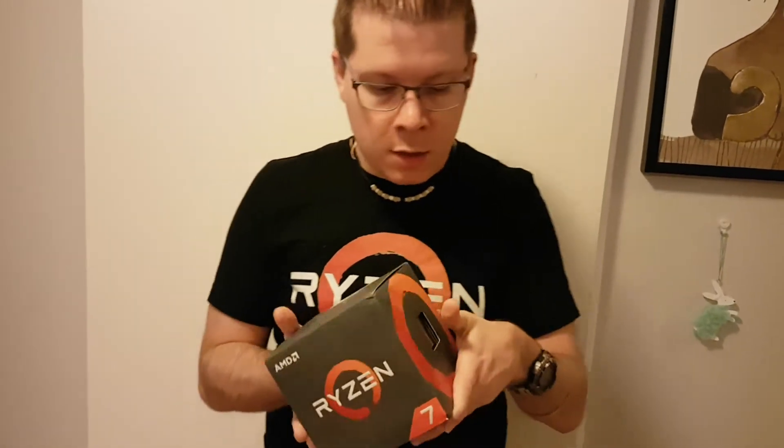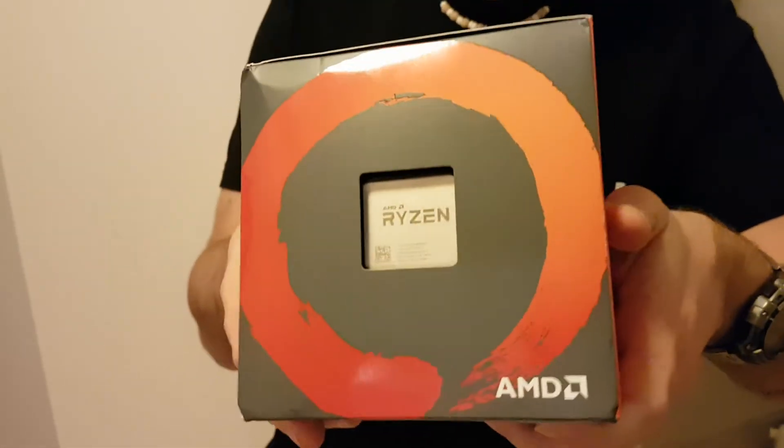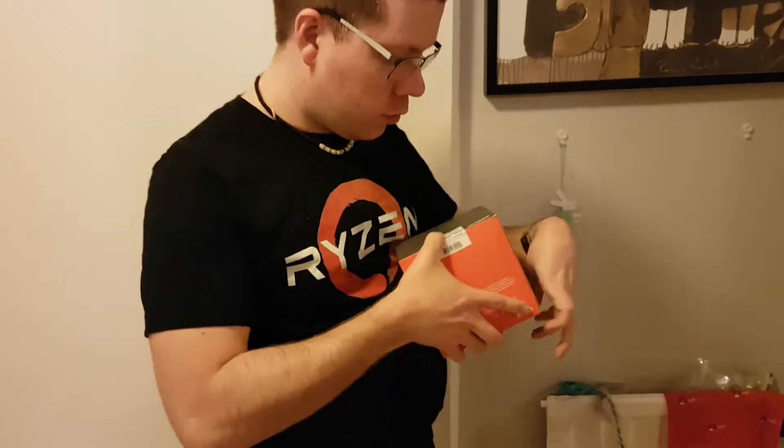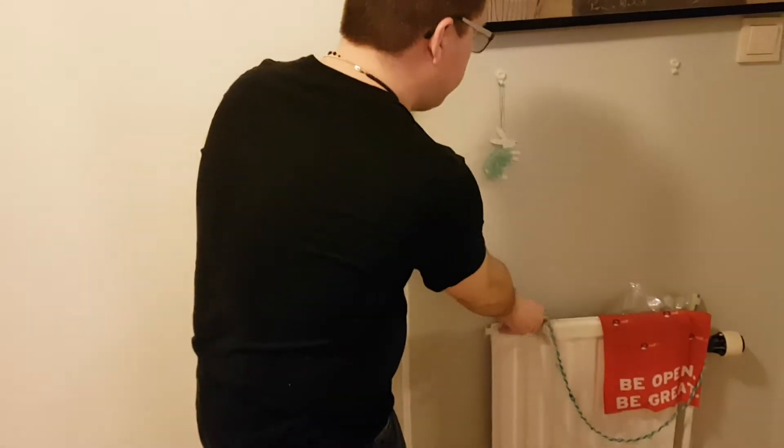So let's get into it then. As with the last generation, you can already see what's inside the box without actually opening it. That's not a lot of fun, but I guess they probably had good reason for that — maybe they want to make sure that people know what they're actually buying.